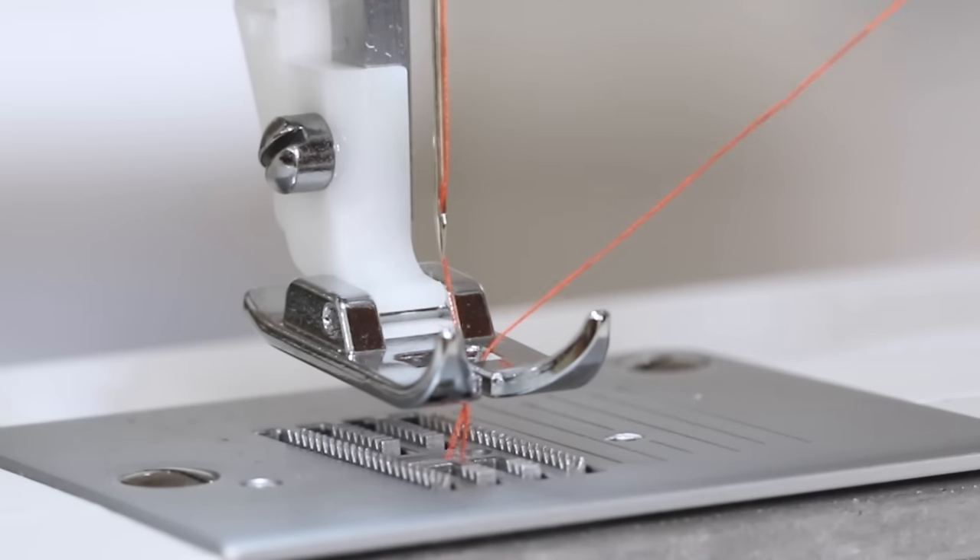Now I want to sew the blue honeycomb stitch. The stitch grouping is already selected on my stitch selector dial. Come up to the stitch length dial and move it so that the blue S1 is selected. The stitch width dial is already set to number five. To sew the honeycomb stitch, place the fabric under the presser foot, lower the presser foot, and begin sewing.